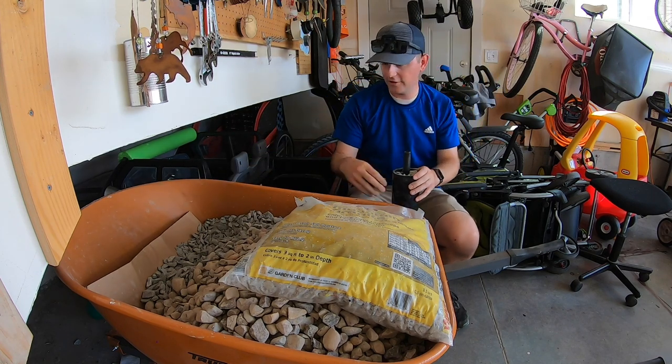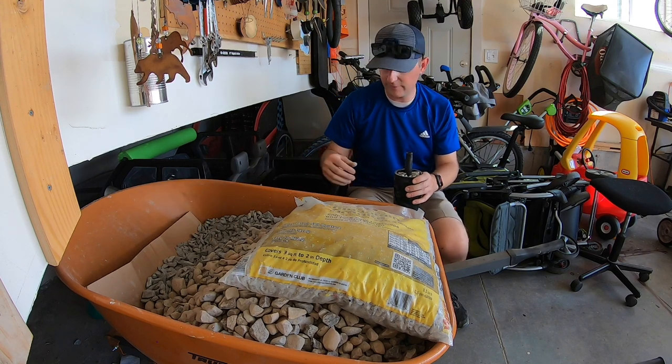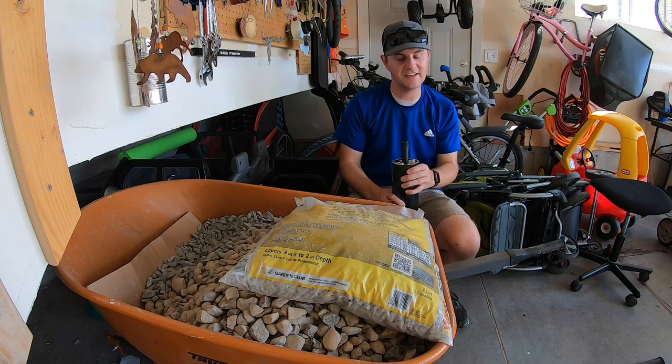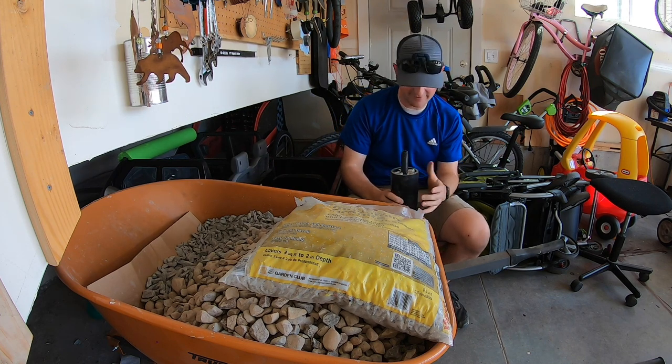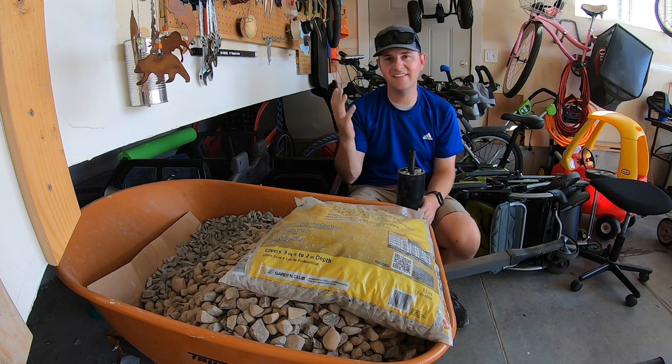It's filled all the way up to the top. It's not really going to make a difference to add a couple more pieces of gravel in weight, but it is heavy and I think that will be plenty of weight. So let's go ahead and get everything on, tighten it up, and test it out.